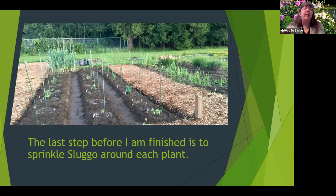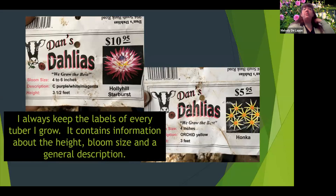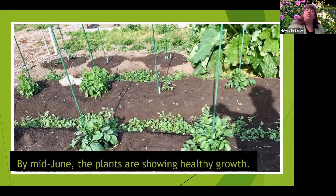Two and a half hours later, we planted all 20 tubers. The last step before I walk away is to give them a drink of water. Then I added Slug-O — slugs and snails love dahlias and you have to be really vigilant especially early on, because they will not give your plant a chance to grow. I also indicate exactly where I planted which variety, which becomes more important when they start blooming. I always keep the labels of every tuber I grow — they contain a lot of information I want to refer back to.